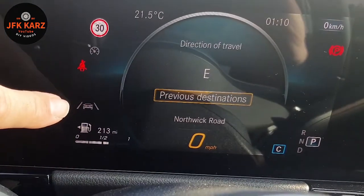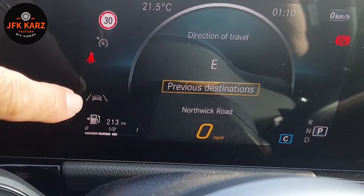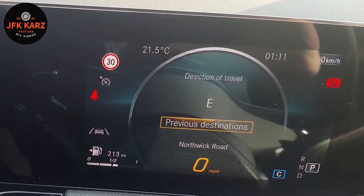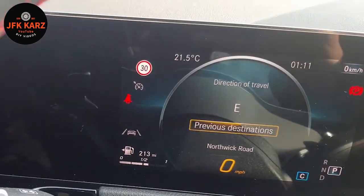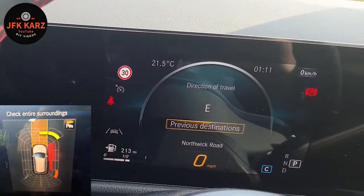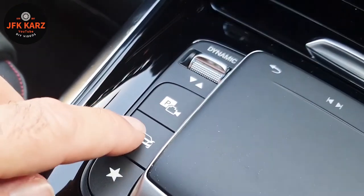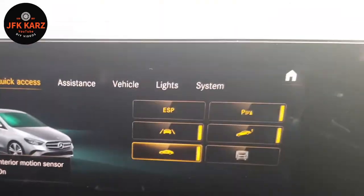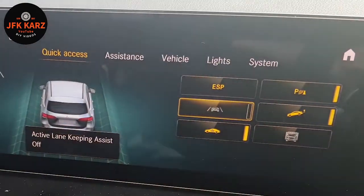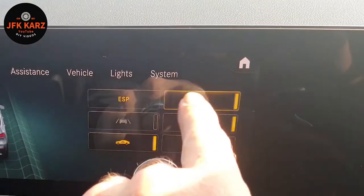If you look on the dash there's a grayed-out icon with a vehicle with lines each side — that's the lane assist. When you're driving along it's green if you've got it switched on, and it can be quite annoying. I've found a few times going along you get flashing red lights, the car brakes, and it's not too pleasant. If you want to get rid of that you can push this button here, which puts you into the quick access menu, and then you can easily turn it off along with other functions.